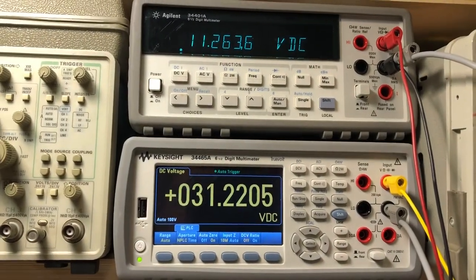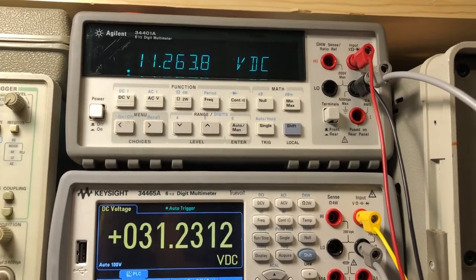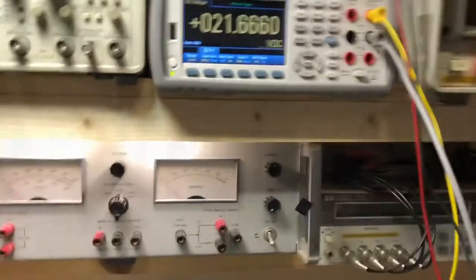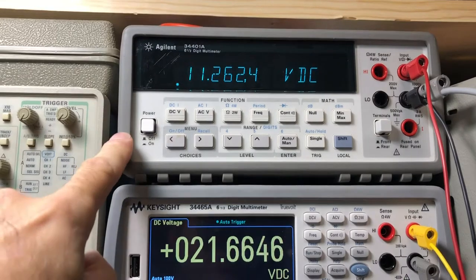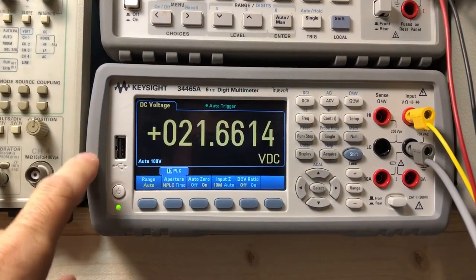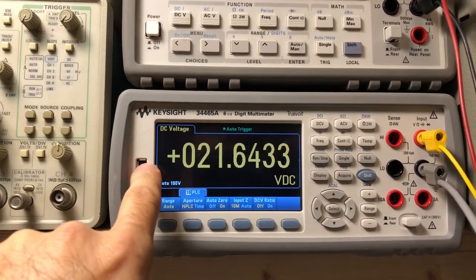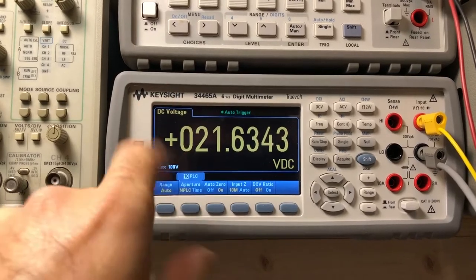First we'll power the unit up without the oscillator and check voltages. With the oscillator removed, we're looking at our regulated output voltage of 11.26 volts DC and our unloaded unregulated at 31 volts. With the unit powered on and the oven time base installed, our loaded regulated voltage is 11.2 volts — that didn't change much — and our unregulated dropped to 21.6 volts. Our oven is cold, which is why the DC voltage has dropped so low; once the oven warms up it should come up to around 27 or 28 volts DC.